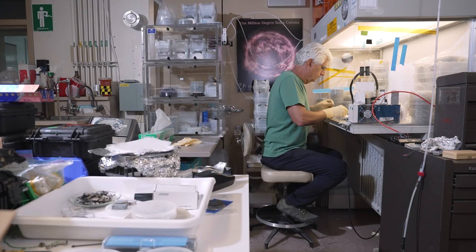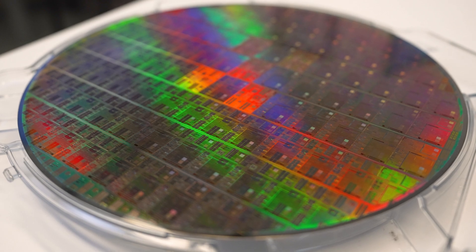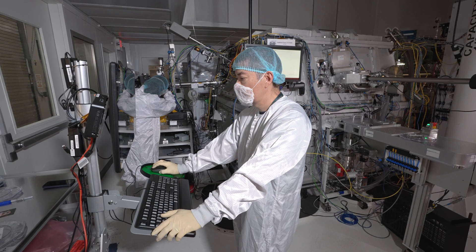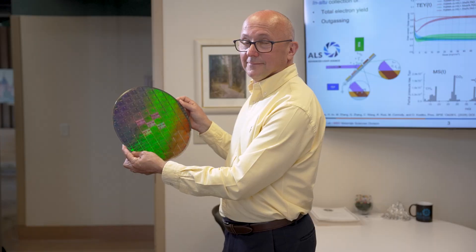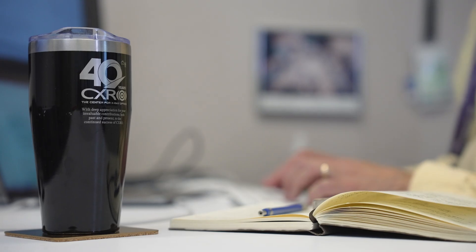To support the next generations of chips, we need to look at what will be the next generation of EUV lithography tools. My name is Bruno Lafontaine. I'm a physicist at Berkeley Lab and I also serve as the director for the Center for X-ray Optics, also known as CXRO.